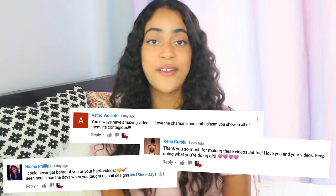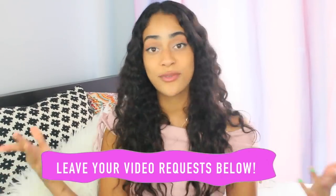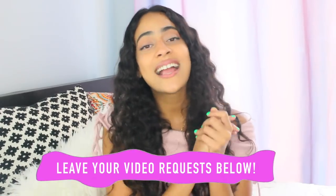I always give a shout out to my top three favorite comments from my last video, so thank you guys so much for leaving your beautiful comments. Make sure to leave your comments, video suggestions, and video requests below because I will possibly shout you out in my next video. That's all for today and I will see you in my next video — bye guys!